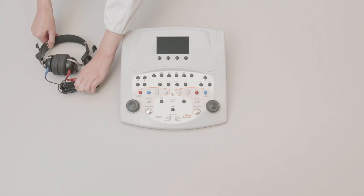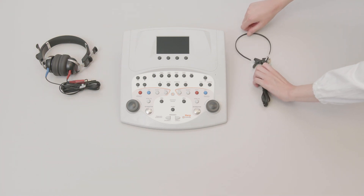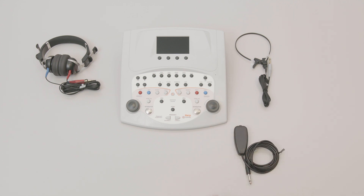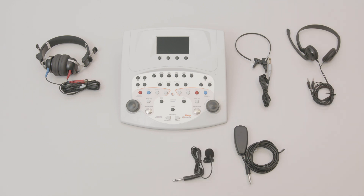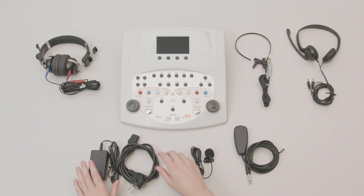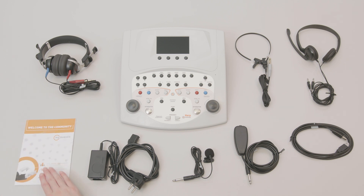The HAARP package includes RadioEar DD45 supraoral headphones, B71 bone vibrator, patient response switch, monitor headsets with boom microphone for talk over, clip-on microphone for talk back, medical grade power supply, USB connection cable, and a flyer including instructions for registering to the portal my.inventus.it to download the Maestro software and user manuals.